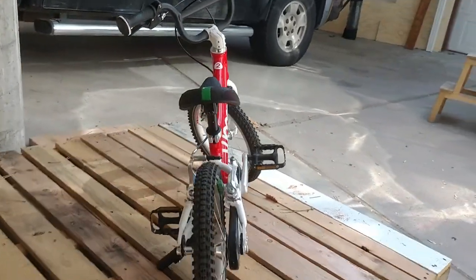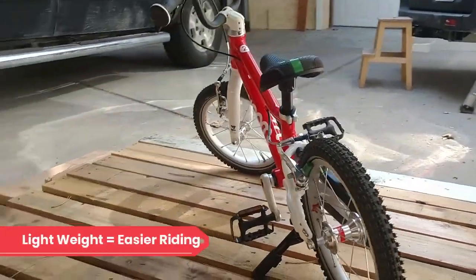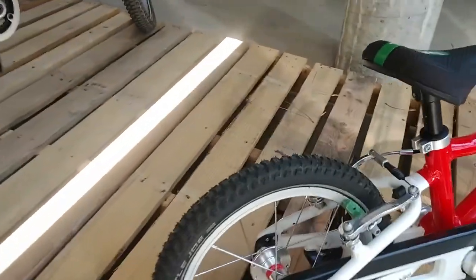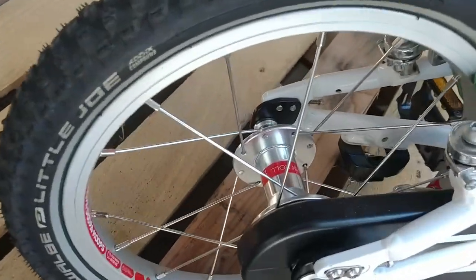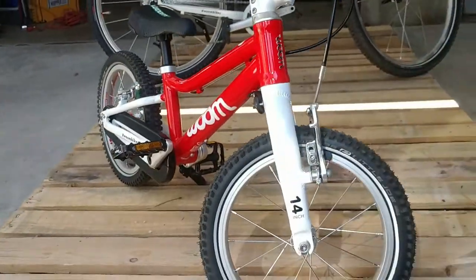Perhaps even more important than the geometry of the Womb 2 is its weight. Tipping the scales at just over 12 pounds, and even lighter with the coaster removed, the bike is manageable for most kids and weighs significantly less than nearly all other bikes on the market.